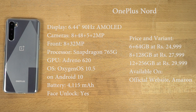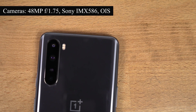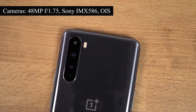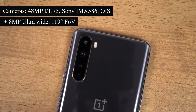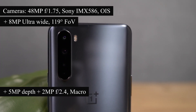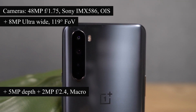Now these are the complete specifications. On the rear, this phone has a quad camera setup with a 48MP primary camera with f/1.75 aperture, Sony IMX586 sensor, and optical image stabilization — the same primary camera as in the OnePlus 8. That's followed by an 8MP ultra-wide-angle camera with a 119-degree field of view, a 5MP depth sensing camera for portrait shots, and a 2MP macro camera with f/2.4 aperture.